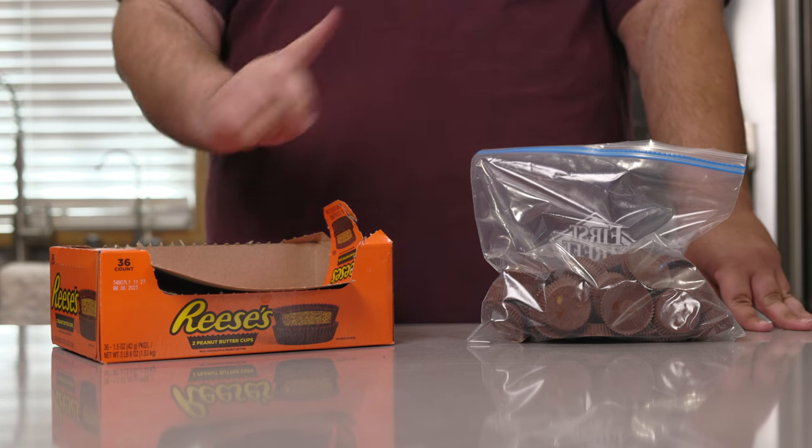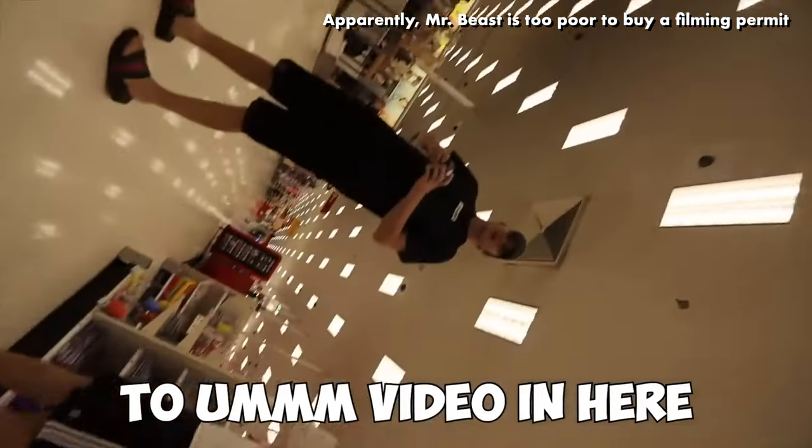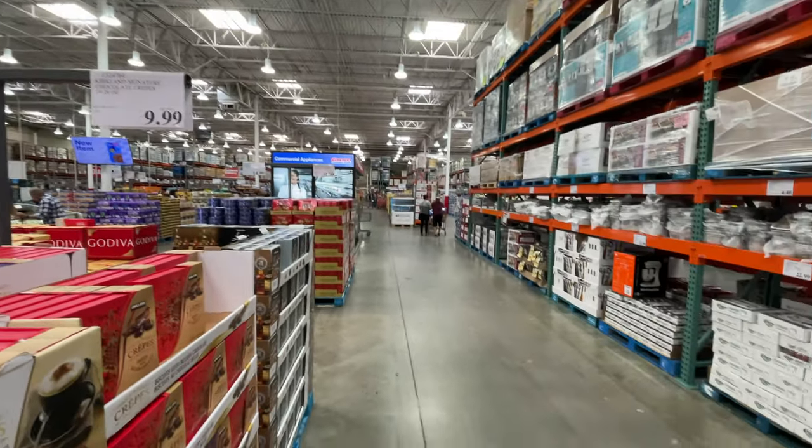Costco. But not just any Costco — a business center Costco. Best part: if you already have a Costco membership card, you can shop here too. Not sponsored, by the way. Let's go in. I'm filming this on my phone because some places are kind of iffy if you shoot with a big DSLR camera. Some of you have to get permission from Target. At first glance it seems like a normal Costco, but it's anything but — let me show you.